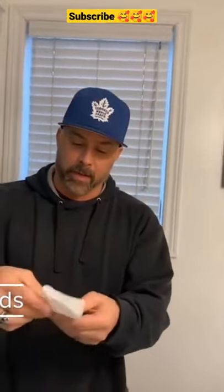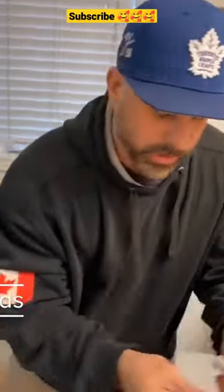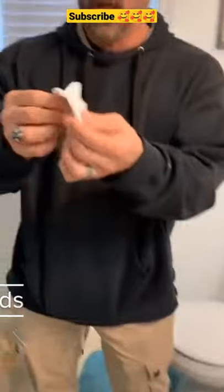I'm going toilet paper crazy so I'm going to give you a real quick tip on how to conserve toilet paper. We're going to take it, fold it up like this, fold it like this again, and fold it one more time. Then we're going to take a little corner right here, rip that off and set that aside, and open it back up.